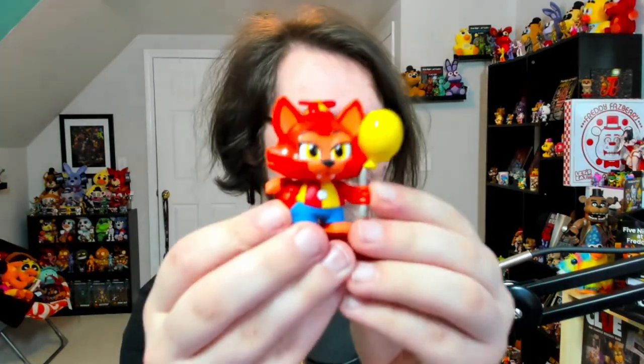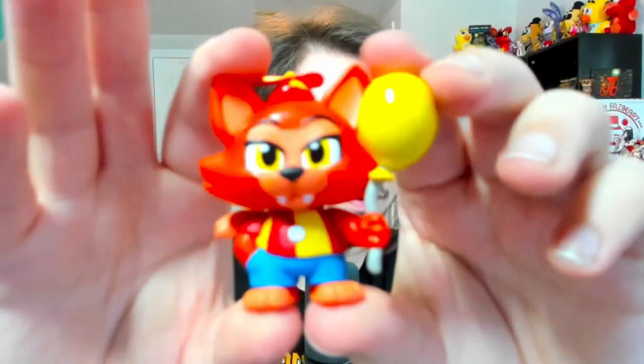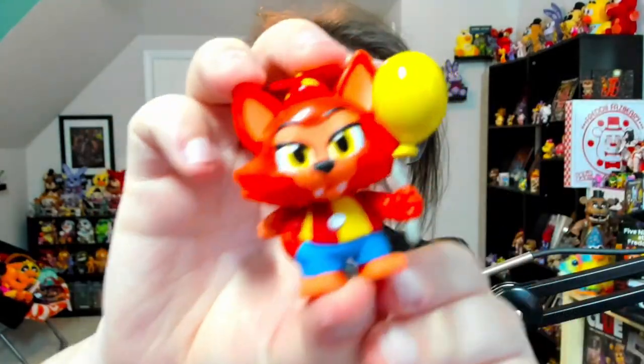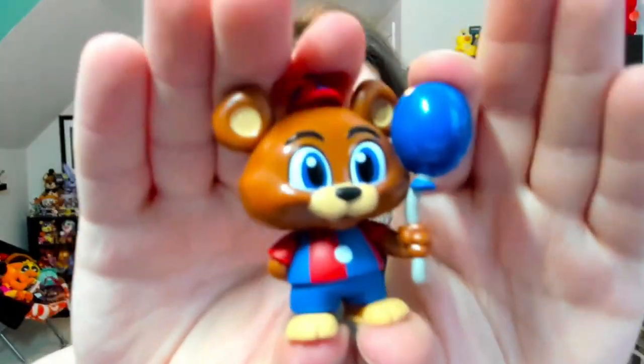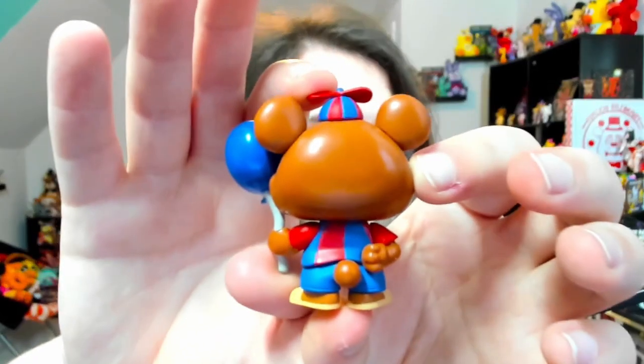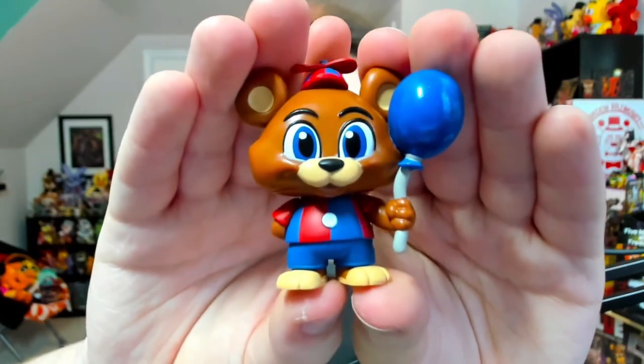Let me show off the box now that I actually have it. On the front you can see Circus Foxy, Balloon Freddy, and Circus Bonnie. At the top header you've got Circus Freddy and Circus Chica, plus Balloon Chica on the side. The back has Balloon Foxy, Circus Chica, and Circus Freddy. I love the balloons and colors across this whole wave — they look amazing. Opening up the next box, and it is Balloon Foxy! Another common, one out of six — very cute with that tail at the back.